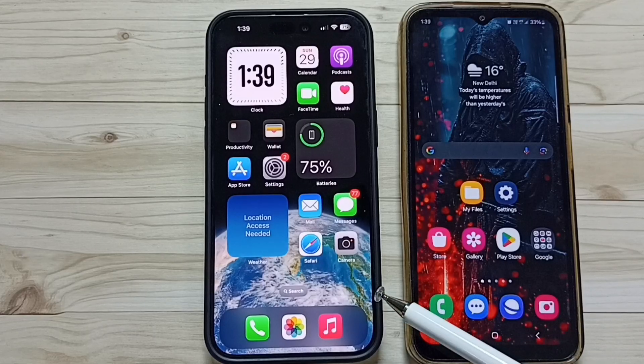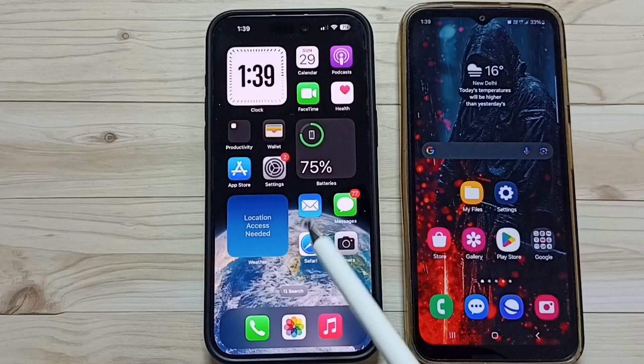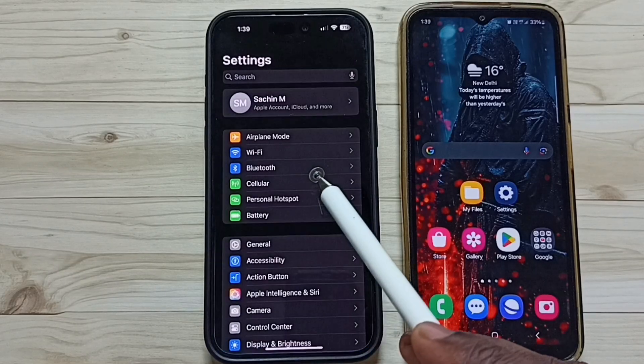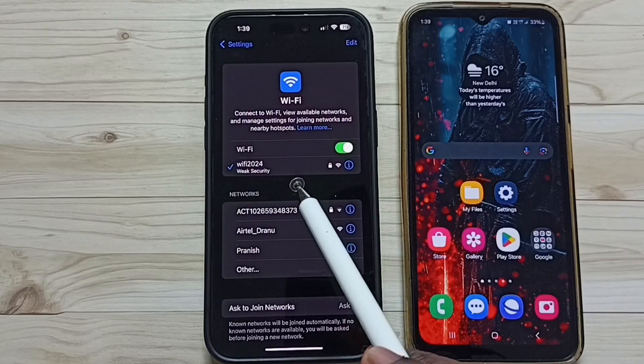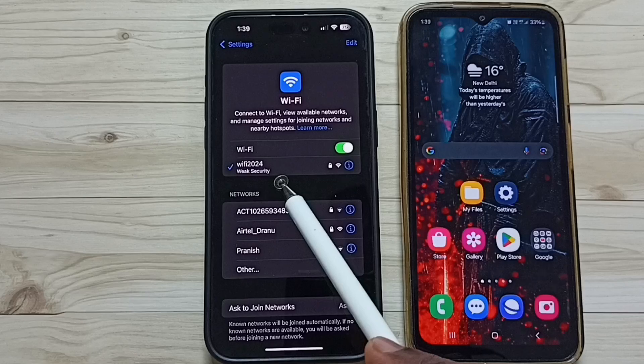Hi friends, this video shows how to share a WiFi network connection using a QR code. First, on this iPhone, go to Settings and tap on the Settings app icon, then tap on WiFi. Here you can see I have connected this iPhone to the WiFi network 'WiFi 2024'.